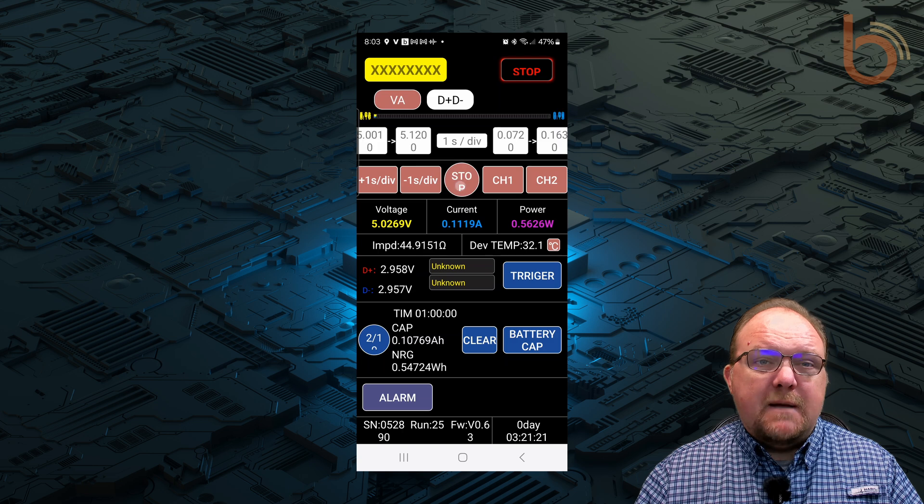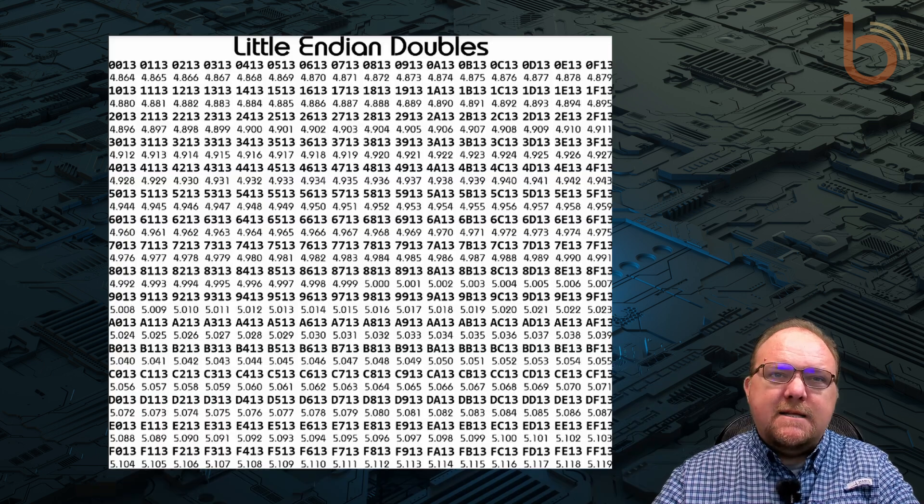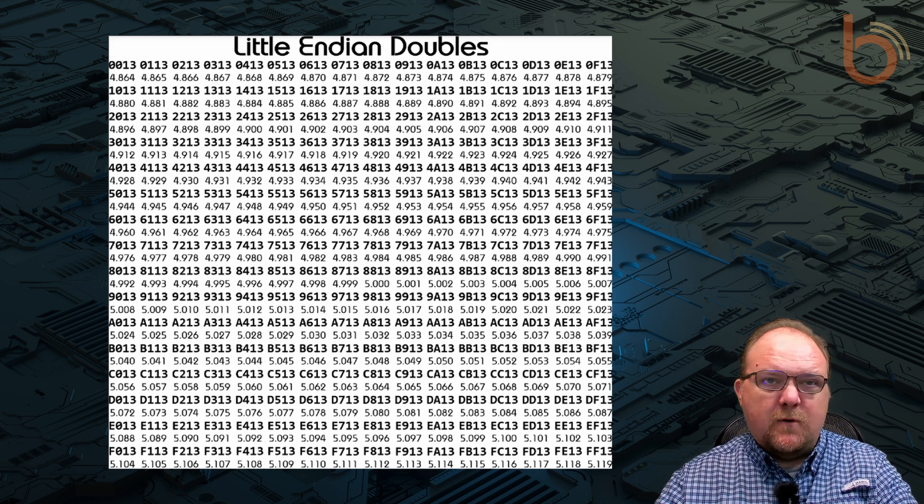Later, these will let me find actual values inside the BLE data string. With the data captured, the next step is to analyze the data to determine how voltage and current are encoded. I created a list of all possible double value numbers in both Big Endian and Little Endian format. Once I know a few four-digit hex byte arrays to look for, I should be able to deduce which bytes are which rather quickly.